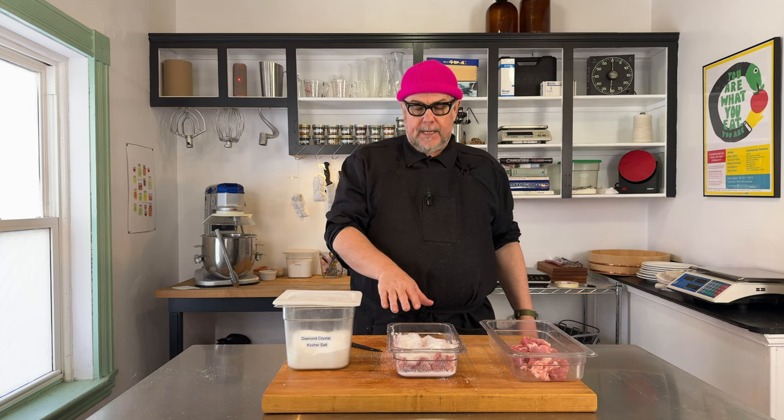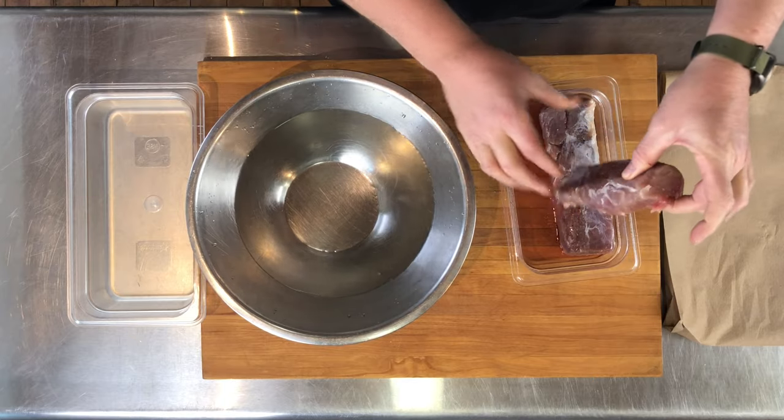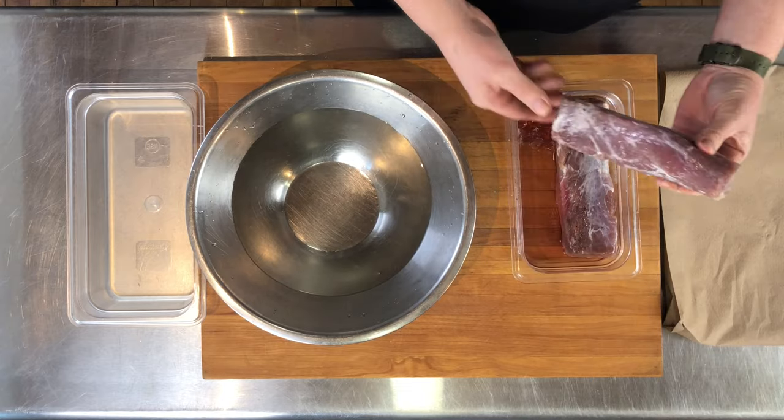The pork tenderloin has been in the fridge for three days and it's quite stiff and firm now — not as squishy as it was before. There's quite a bit of liquid in the bottom of the container and the salt has mostly all dissolved.